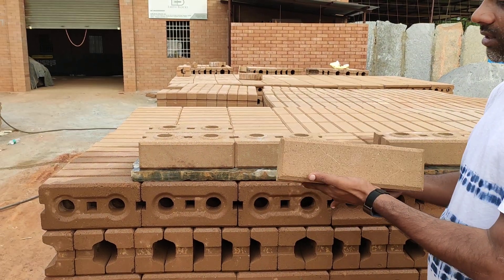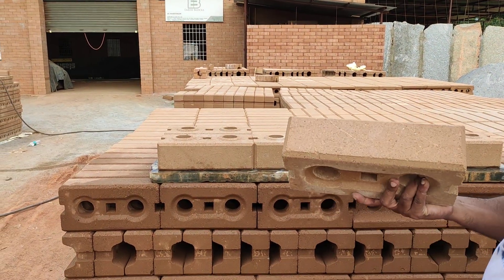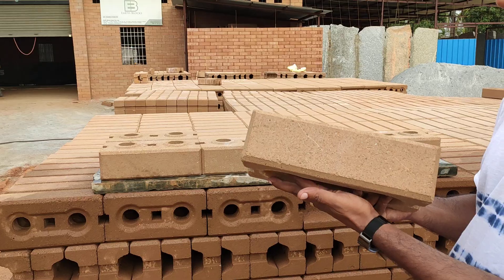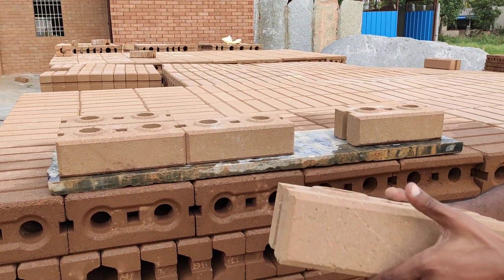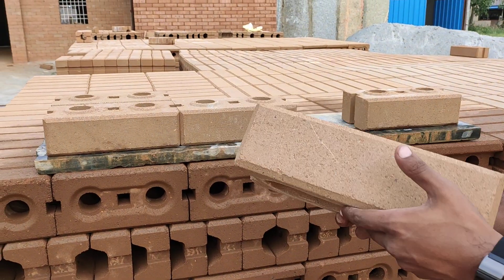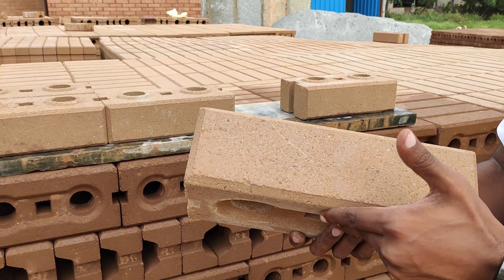So here it is — this is the compressed stabilized earth block, also called mud block, soil mud blocks, or CSEB. Different names for it. And this is the design that we are manufacturing right here in Bangalore. This is Earth Blocks India.